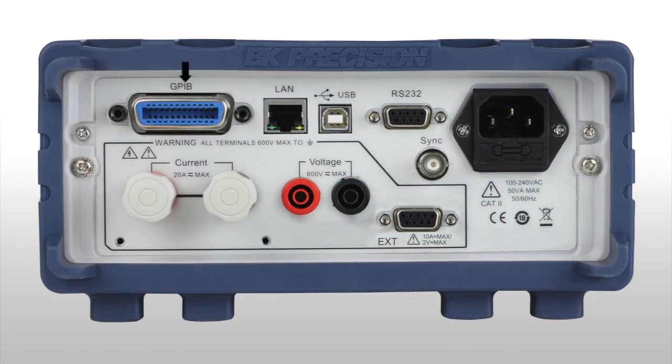On the rear panel, GPIB, LAN, USB TMC compliant, and RS-232 connections are provided for remote control and programming. Voltage and current input terminals are also on the rear panel, and an external sensor interface is provided for current measurements above 20 amps.